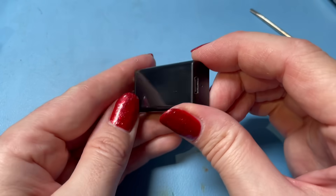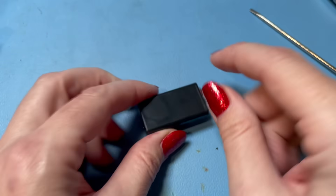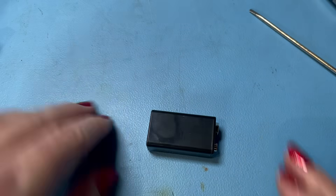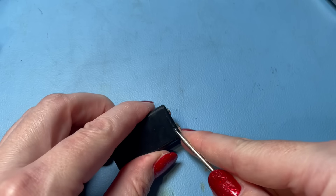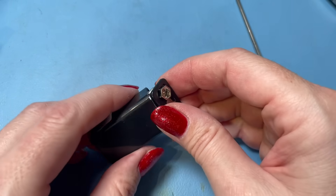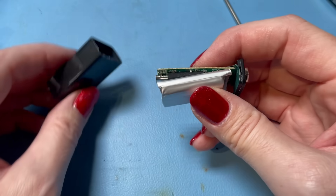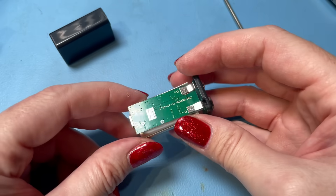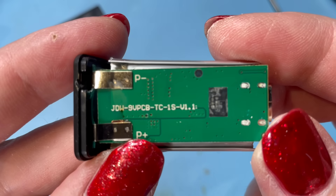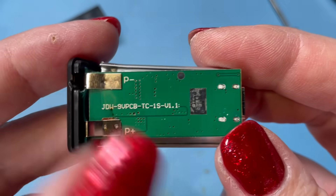Yep, I have removed the label for no good reason. I saw another YouTuber tear one of these down and they took the label off and there were two screws there — that's kind of what I was hoping to see. But no, we need to get this open. Ah, there we go — I didn't need to take the label off after all. This is completely different to the one I saw Big Clive take apart. JDW 9V PCB, TC15V1.1, P-plus, P-minus, and we've got our lithium cell here.